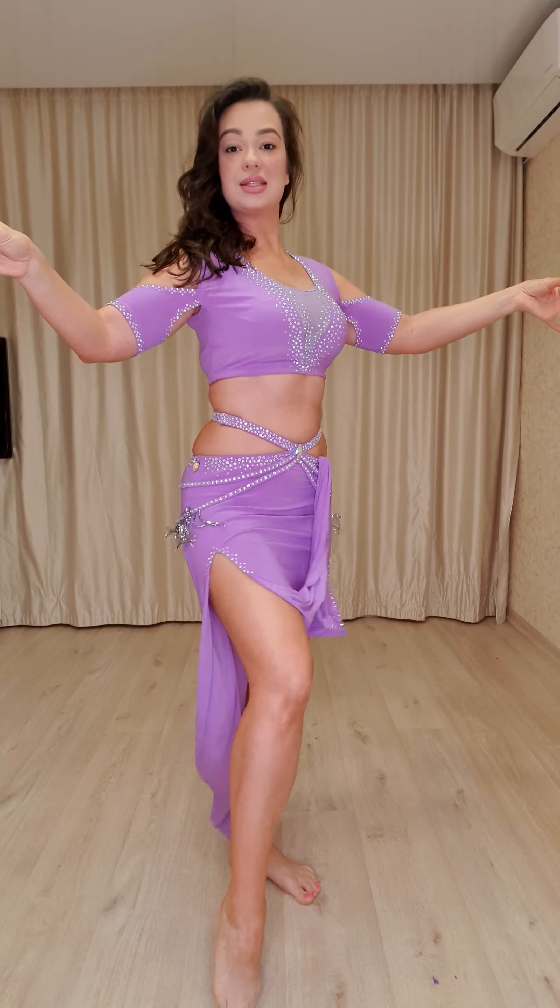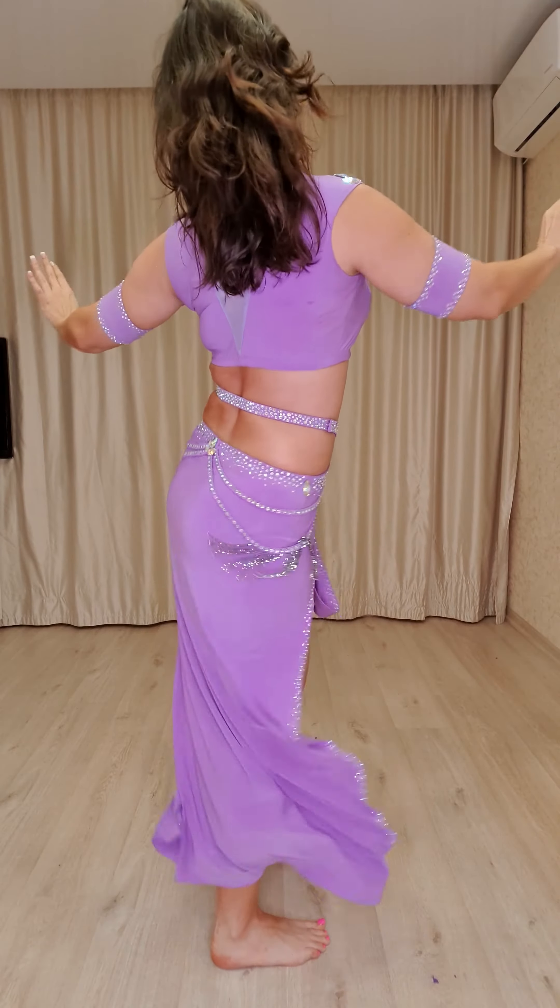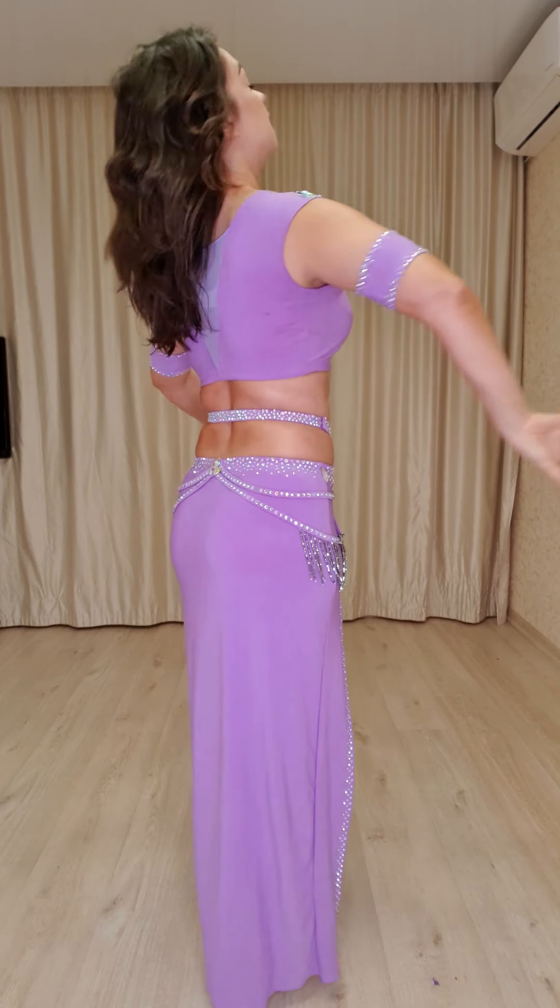We start with hip drop. I take my hip up and after drop it with accent. Again up and drop it with accent. When I do accent I contract muscles of my opposite hip. I wanna show you from the back. And push. Contract your muscles here.